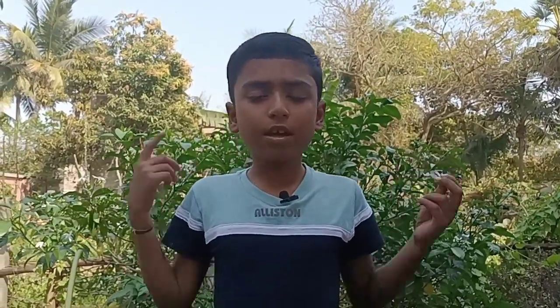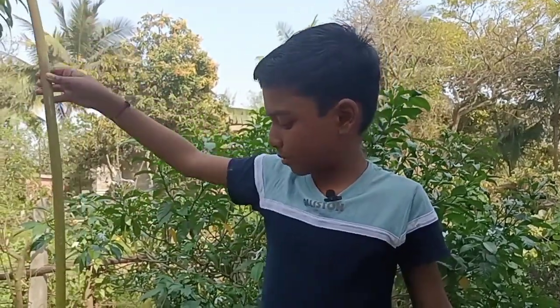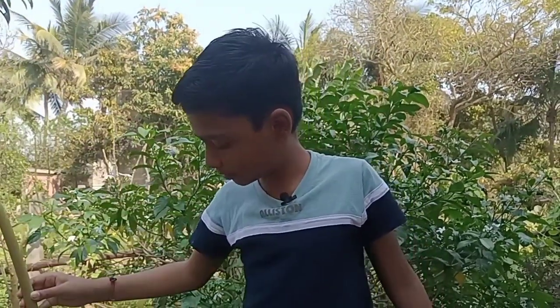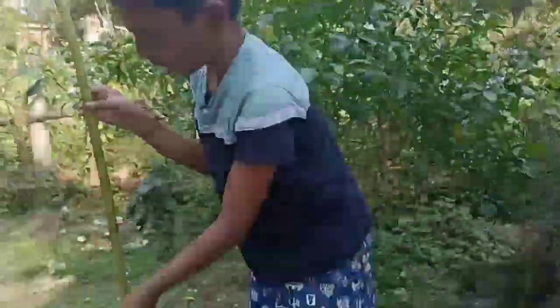Guys, can you see water is coming out? Now we will discuss the science behind it. It is based on the principle of atmospheric pressure. When we put the papaya stem downwards, the valve is open so the water can come in.